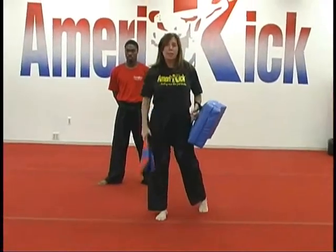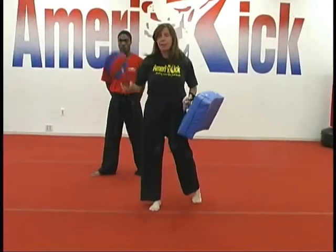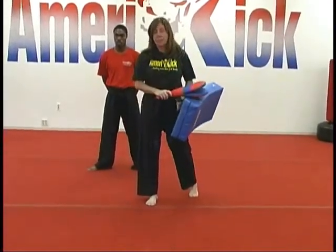This week at AmeriKick it's super kick combinations week, so we're going to try to put together a combination using the paddle and shield, so they do a variety of different kicks.